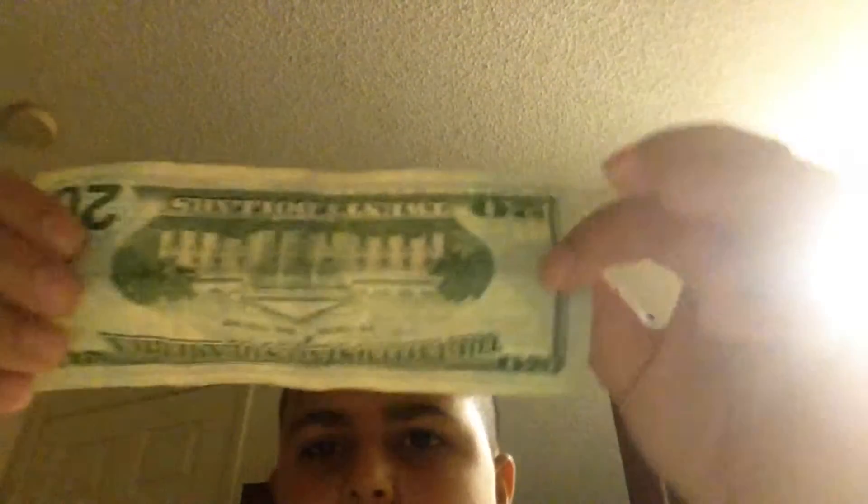So now you just fold the bill in half, okay, and then let's use the force. You can see nothing on the top, nothing on the bottom, nothing all around.